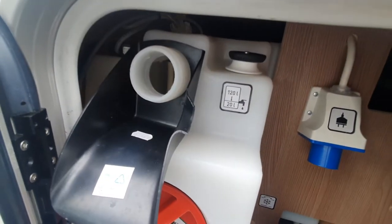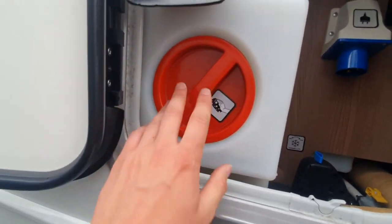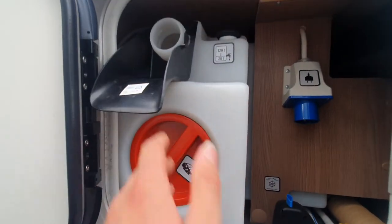As it indicates there, you've got 120 litres of fresh water. And if you are wanting to clean the water tank, you can remove this and clean the inside.